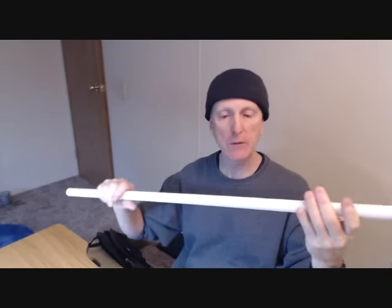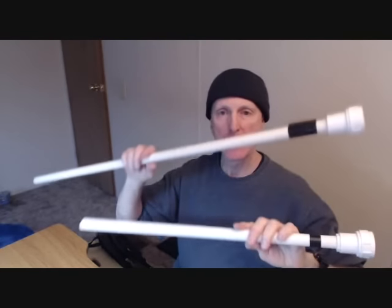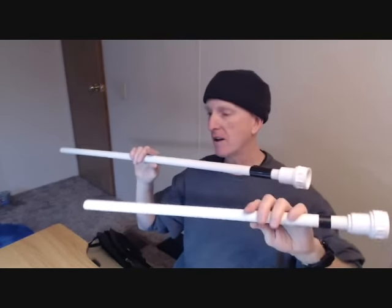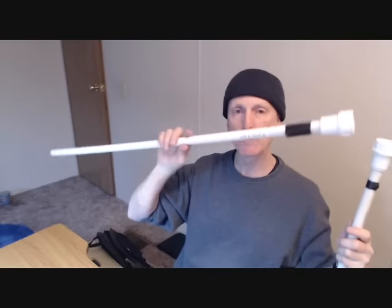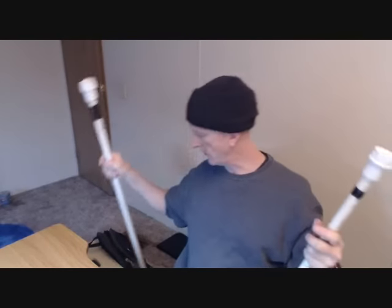Hey guys, Duane here. You might remember from previous videos I made a homemade three-foot blowgun out of PVC pipe, and also a two-foot PVC blowgun. The three-foot blowgun performed so much better than the two-foot blowgun that I eventually figured the two-foot blowgun was just a waste of time. I shot the three-foot blowgun for a long time and then bought a four-foot aluminum blowgun — but anyway, that's a whole other story.